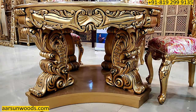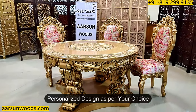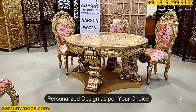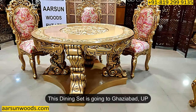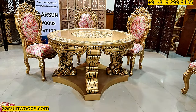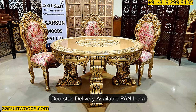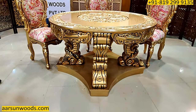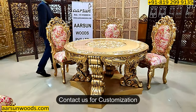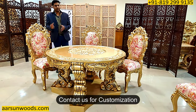When it comes to customizations and personalization, if you have any design in mind and want to change it to some other design — like we've done with this one — we can do it for you as well. This one is going to Ghaziabad, UP, and if you want it somewhere outside UP, anywhere in India, we can deliver it to your home. For outside India, we're also delivering to most places — contact us and we'll let you know how we can work on your requirements and deliver to your place.